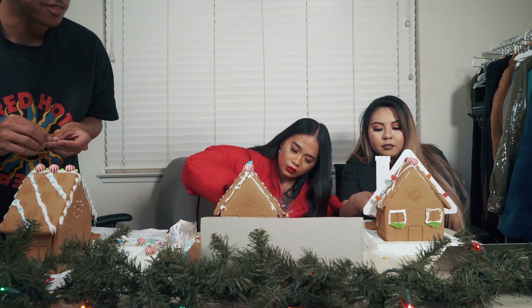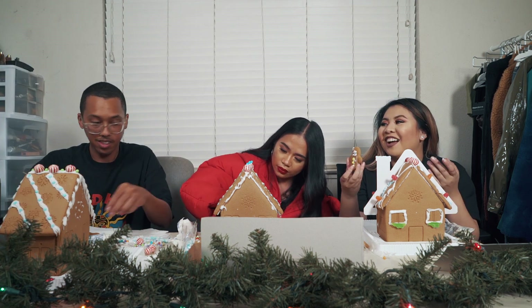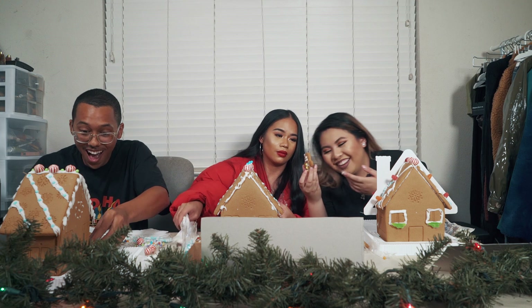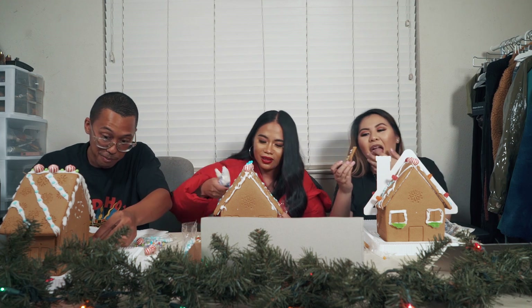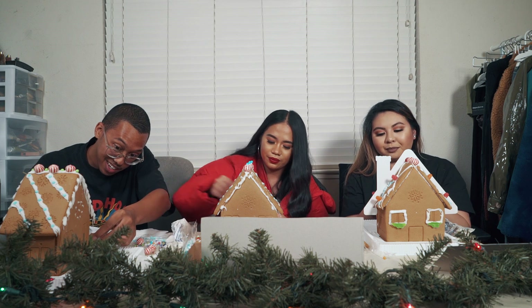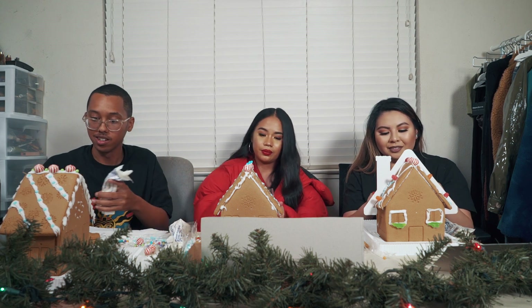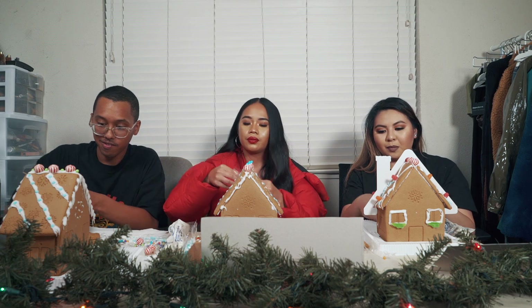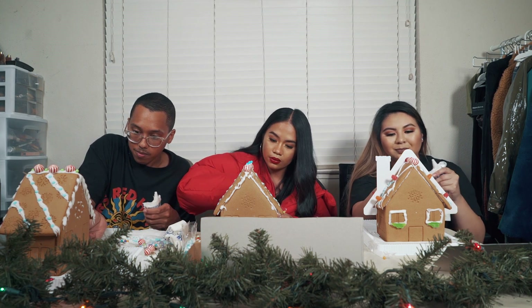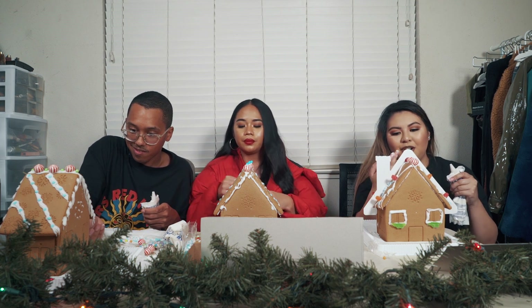It would be a tragedy if my roof just fell apart right now. Put the ugly gingerbread man in the back — ain't no space for ugly gingerbread men up in here. It's not going the way I want it to go, so I'm just licking the frosting off.